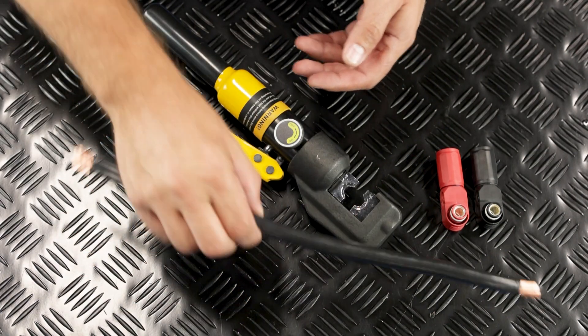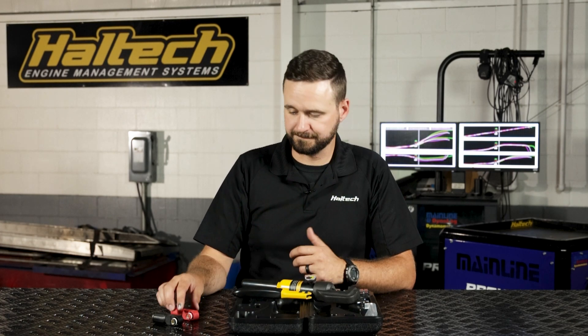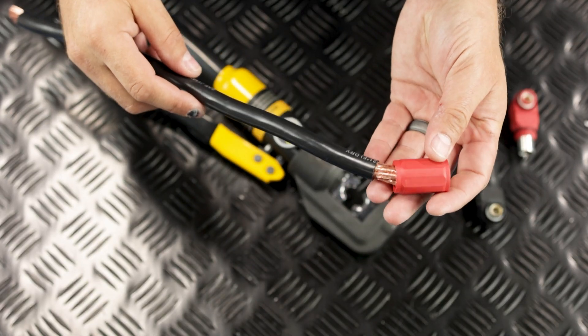I'm going to take our stripping tool of choice and remove three quarters of an inch of sheathing from the cable. Now we need to disassemble our connector by removing the back shell and seal, then slide that onto our cable.